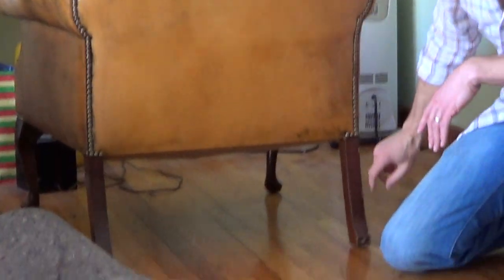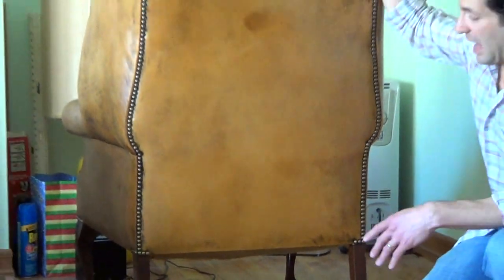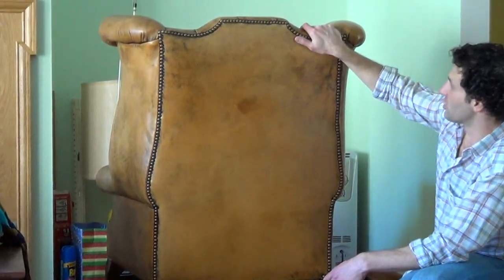There are a couple marks down here — they're not really scratches, just little white marks. This could probably come off with some steel wool. If you give this to a good furniture guy, it's going to look absolutely perfect in a very short period of time.